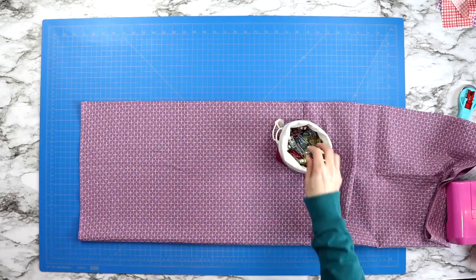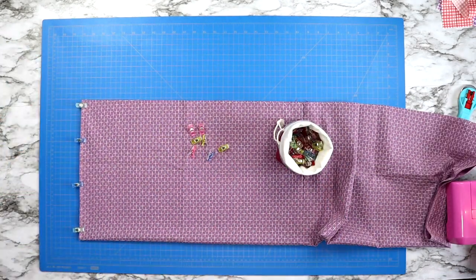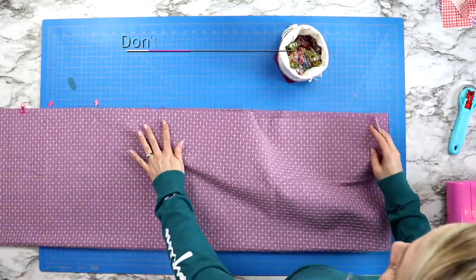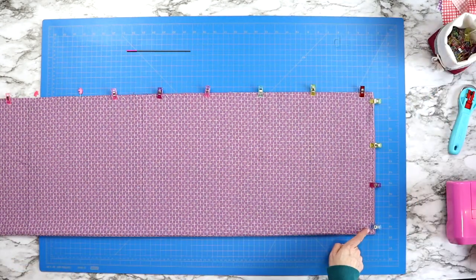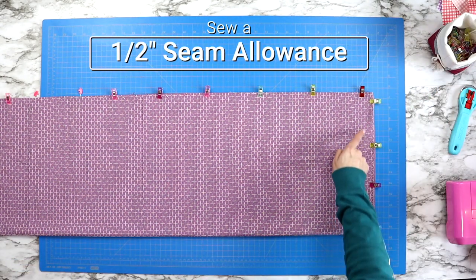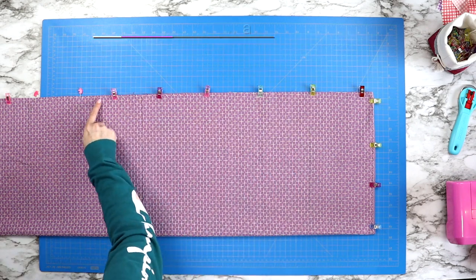Then pin around all three raw edges, making sure to mark a section that's around four inches wide that you will not sew across. This four inch section will help you turn your project right side out. When you are sewing, remember to backstitch when you start and when you stop, and you will do a half inch seam allowance on all three edges.